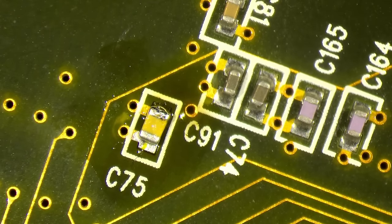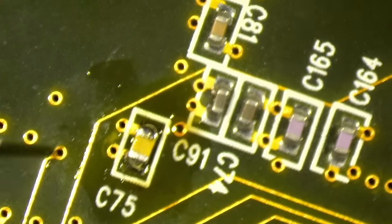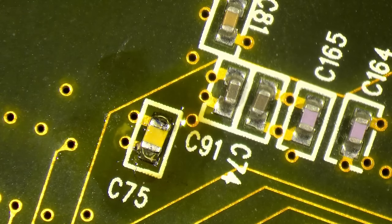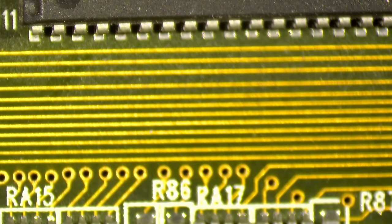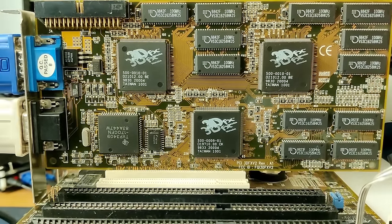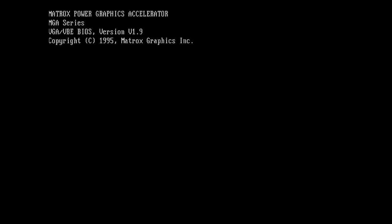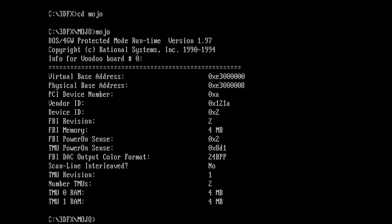I think now it should be fine. Let's put this card back in the test system. We've got a picture — that's good. Let's go directly into DOS and see what Mojo reports. We have two TMUs and we have four megabytes and four megabytes. I think that's it — this is the entire fix. It was the resistor array. I can't believe it.